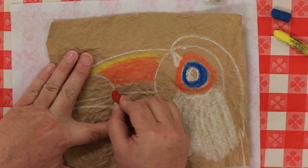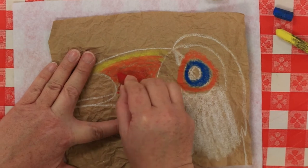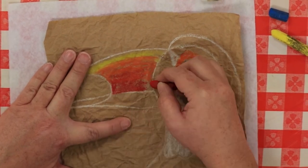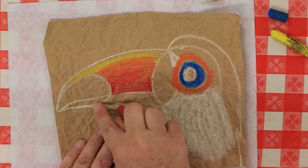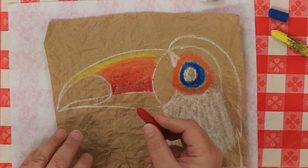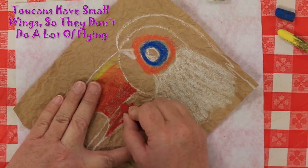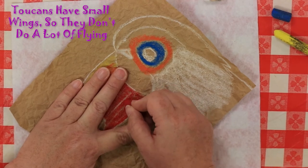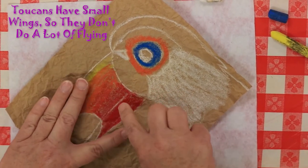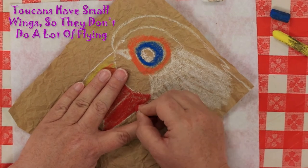Grab your red and put it right below the orange. Be sure to blend it up into the orange. The entire bottom part of the beak is going to be red. Fill it in, but try not to cover up where his beak splits because we'll want to see that line again in a few minutes.